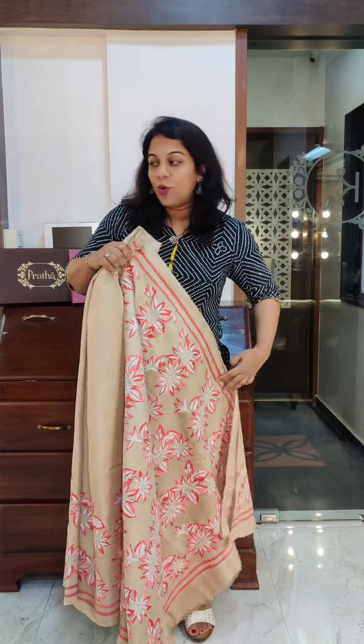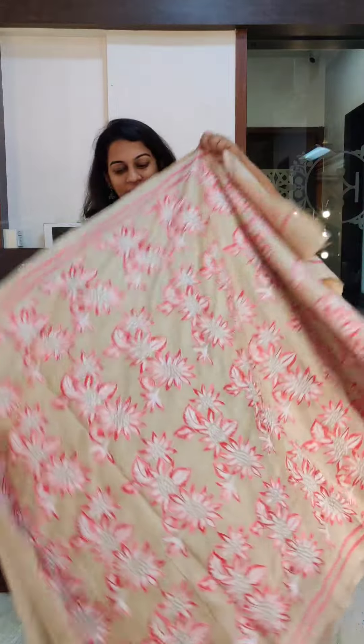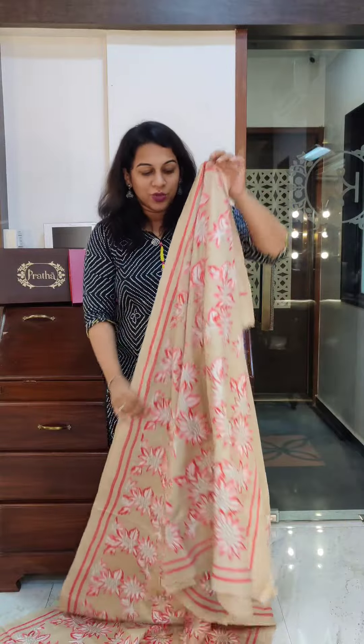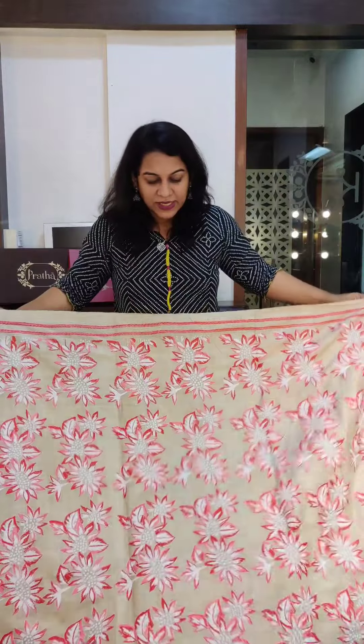Hello everyone, welcome to Pratha. This is Kavita Kuparkar. I am showing you a stunning range of kantha sarees. These are on pure silks — right from tassars to jute silk to thadi silk to pure silk to soft silks. This video I will be showing you kantha sarees with an off-white base. All these are white or off-white kanthas. Remember, these are pure hand kantha work — there is no machine work involved. These are beautiful designs.